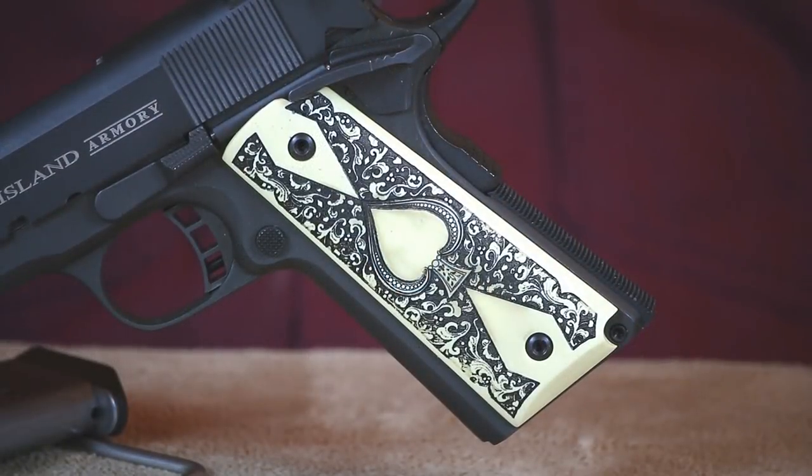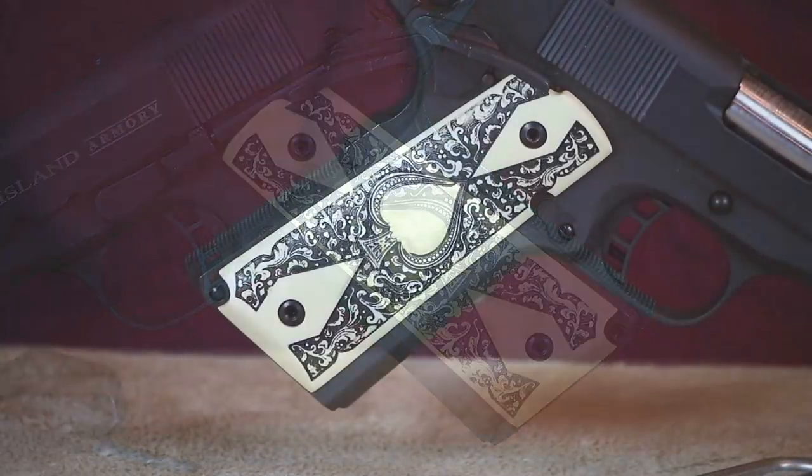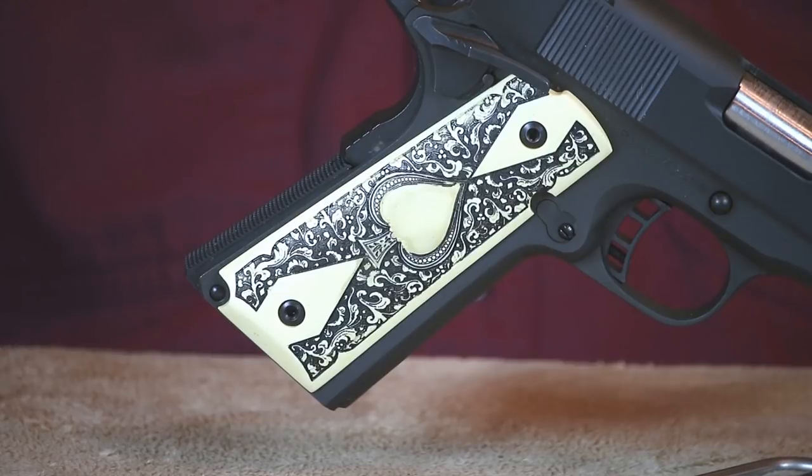The ivory scrimshawed grips on this 1911 were made by a disabled veteran who resides in Alabama. All of the scrimshaw work was hand done, and in my opinion he did a fabulous job. People who know me are aware that I support veterans in any way I can, and I was more than pleased to purchase a set of grips from this guy.